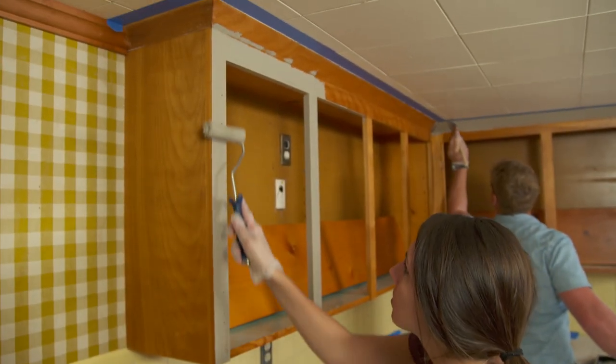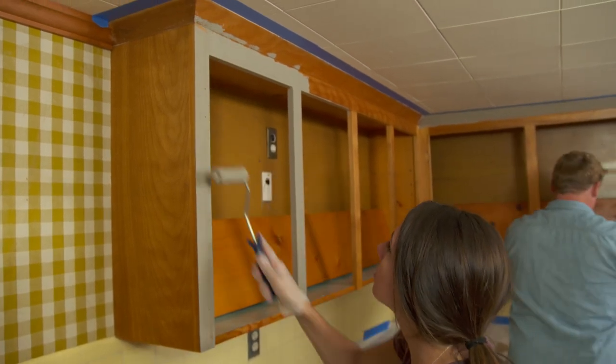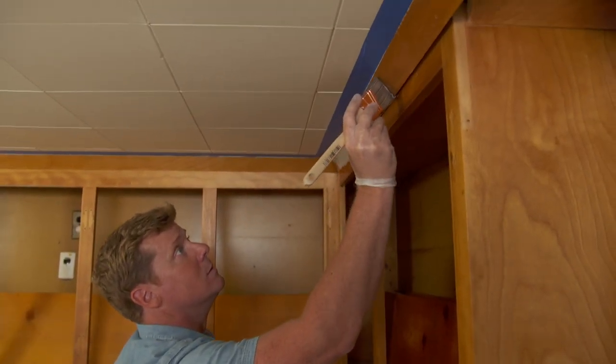All right, the door fronts and drawer fronts are all done, so we're going to turn our attention to the face frame. Same process — go over it with the roller. I'm going to use the brush because that's all that's going to fit up here by the crown.